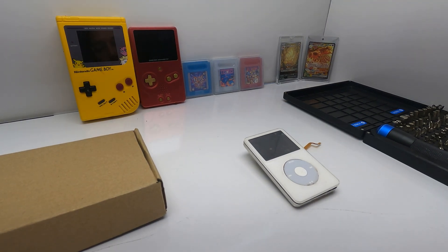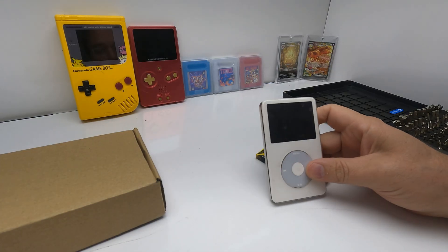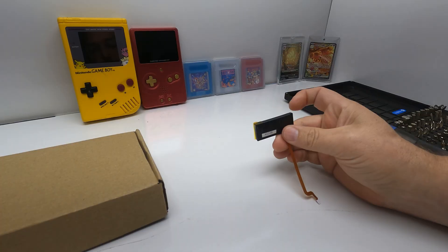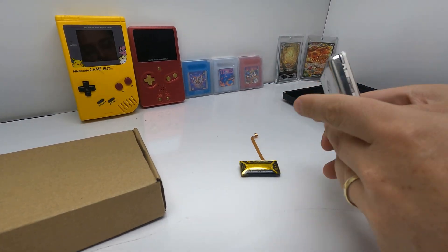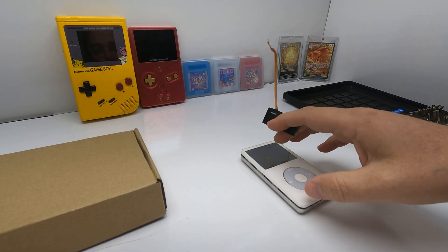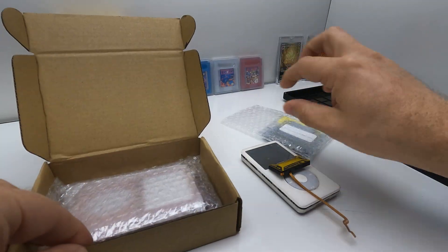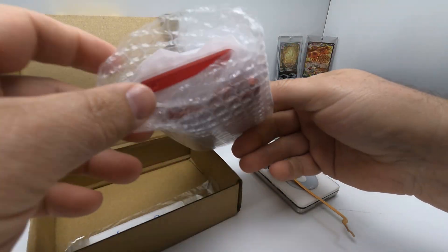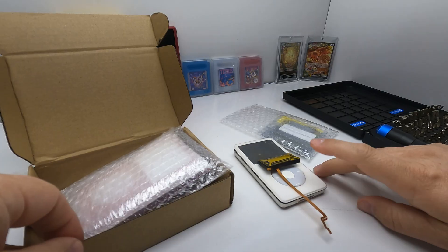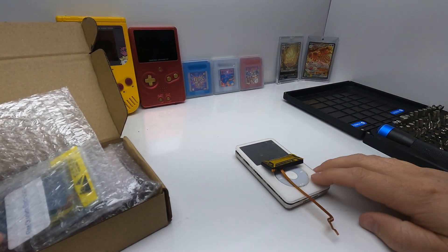What's up everybody, something exciting today — I picked up an iPod Classic, this is the fifth gen. We're gonna do something cool. I ordered all the parts to rebuild this, so we are going to completely rebuild and restore it. I haven't even plugged it in to test it because it had a nice pillow battery inside. We've got a replacement screen, a larger battery, a new shell in a really cool color, and an iFlash kit so we can get rid of the spinning disk hard drive and use SD cards instead.